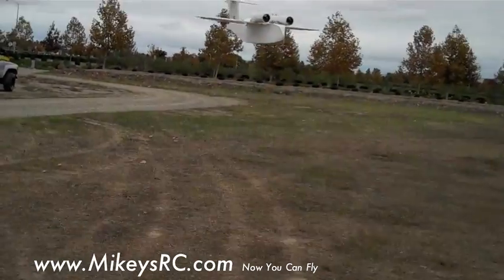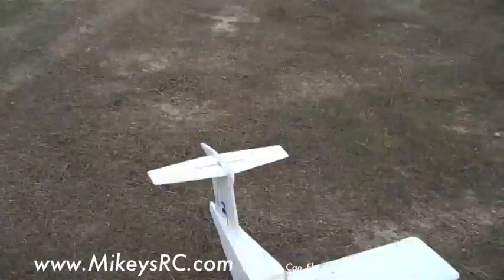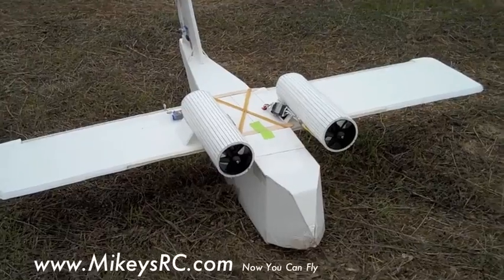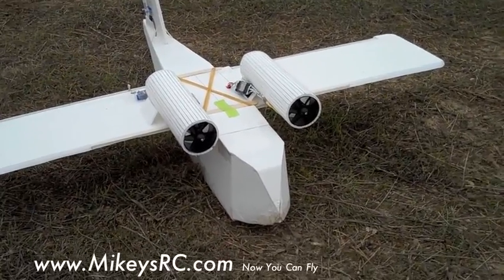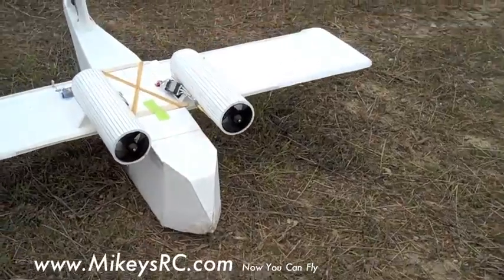Twin ducted fan YC-14. I like it. It's going to need some modification on that tail because we're getting some buffeting in there, but otherwise nice — pretty cool. Look at that, right on the ground.